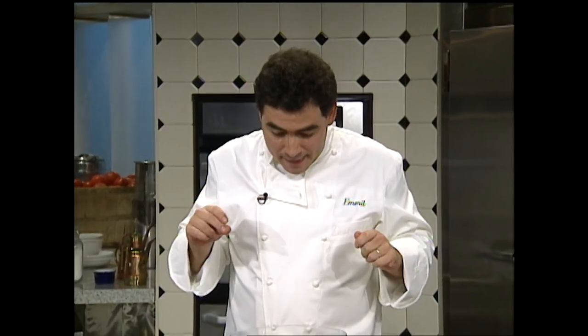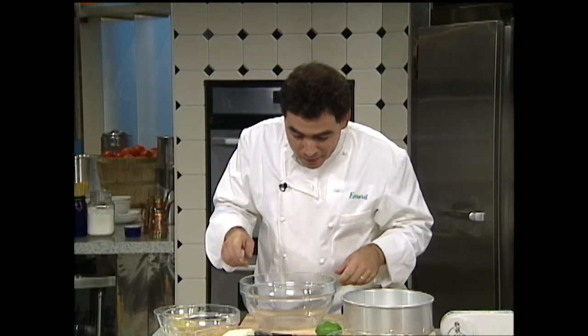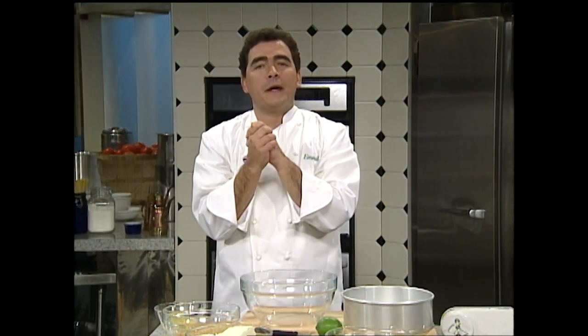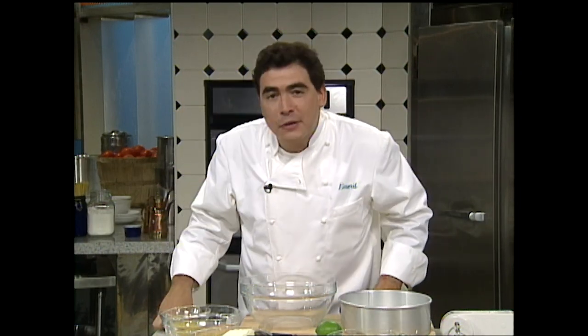This sweet cheesecake is actually for my brother-in-law Mike Tongi — in Louisiana, he would go crazy if he knew I was making this right now, and hopefully he's watching so he can make me one. This is an unusual cheesecake because I'm using two types of cheeses: cream cheese and goat cheese. Since I opened Emeril's and back in Commander's Palace days, I actually bought goat's milk and made our own goat cheese at the restaurant. This is a fabulous dessert — let's jump right in and make this goat cheese cheesecake.